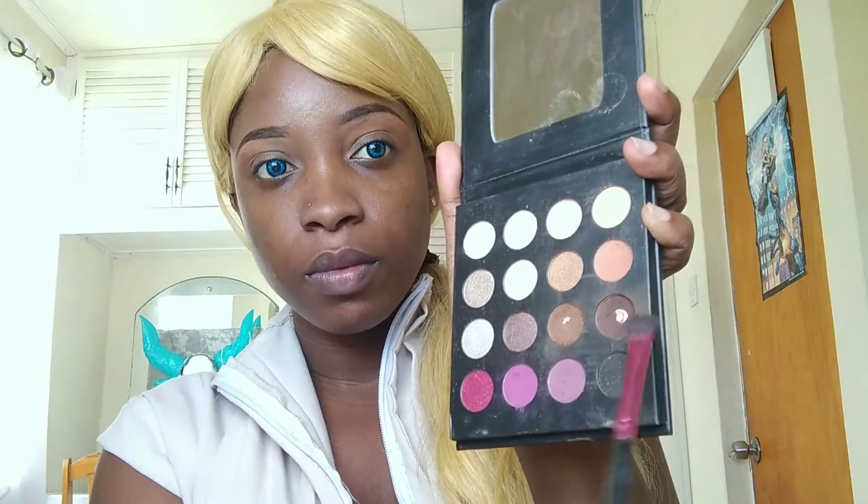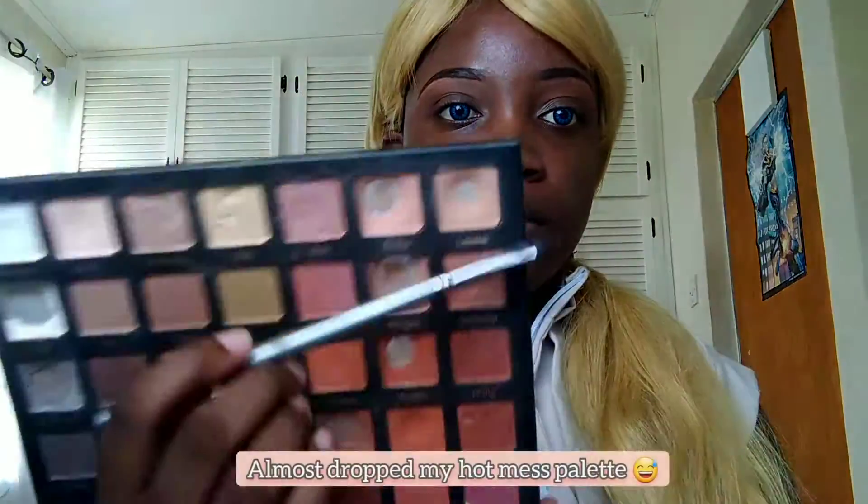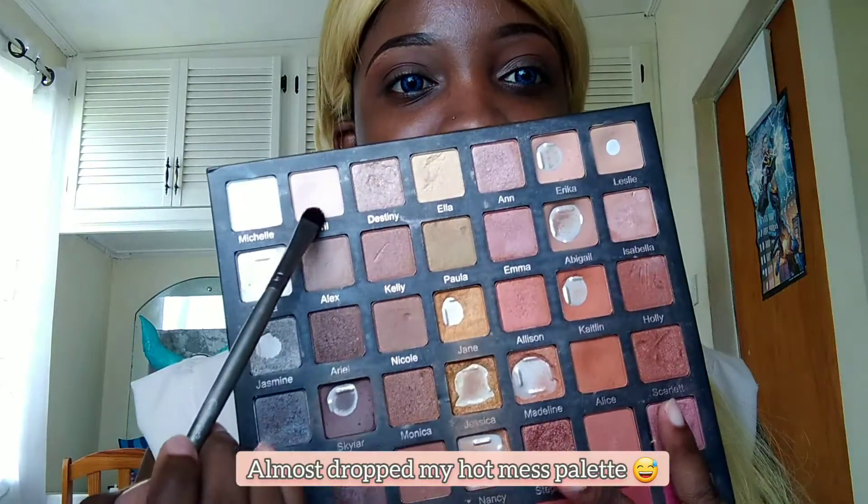If you guys are enjoying the tutorial, please don't forget to like and comment and let me know what you'd like to see next. For the rest of the lid, we want to pack on a light shade with any brush option. Short and flat works best to reduce sheering out the color — pat it on rather than sweep.